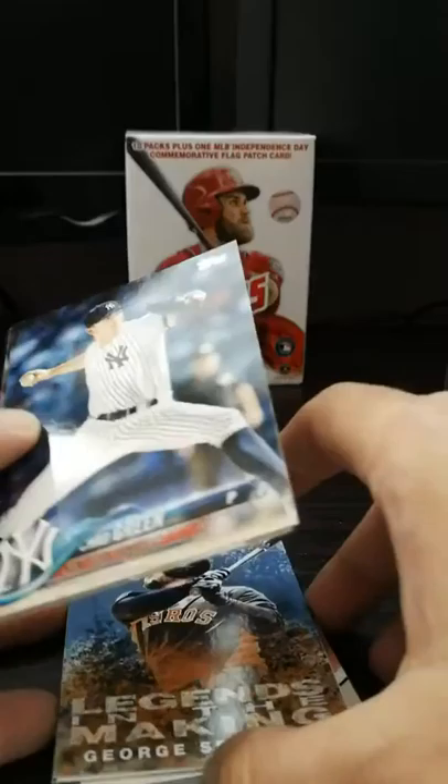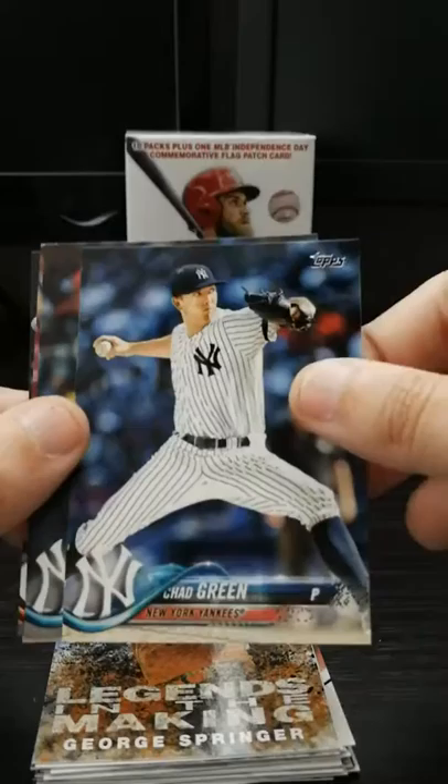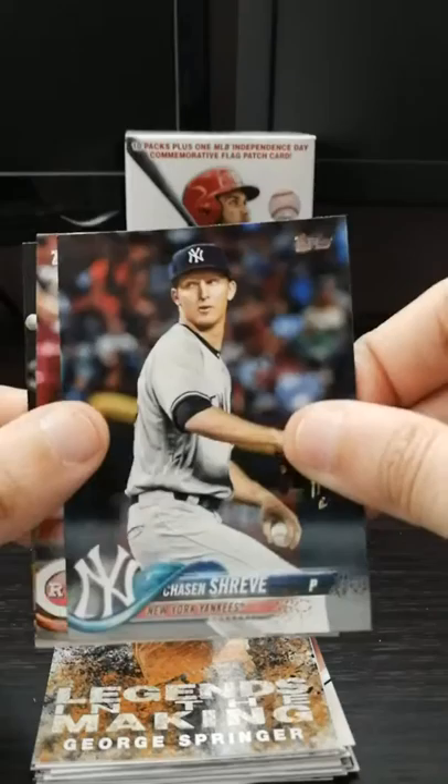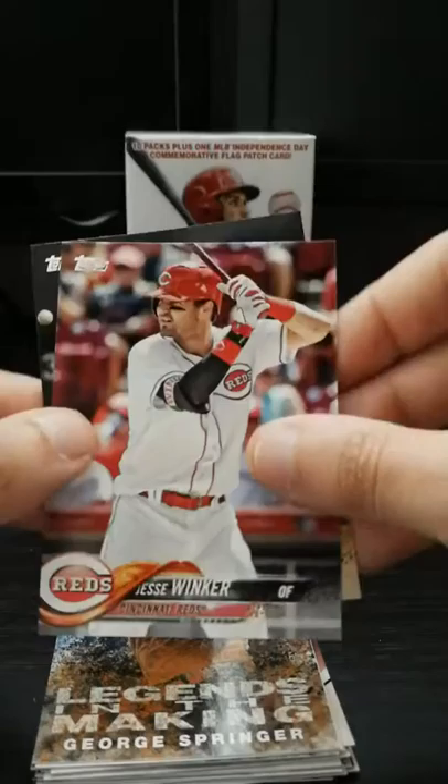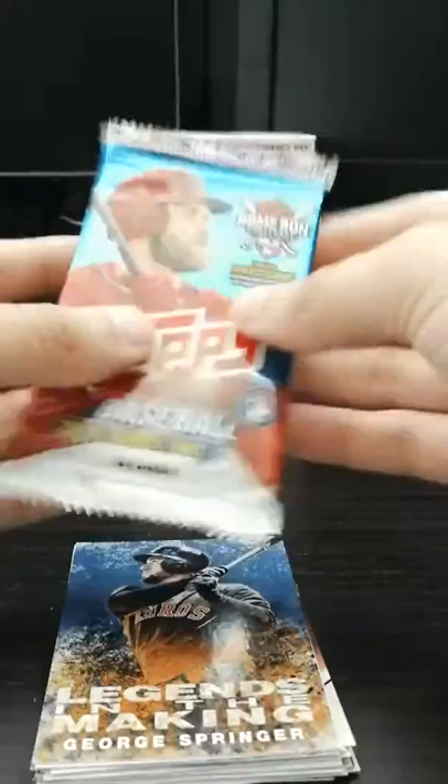Chad Green - big fan of this guy. Started off slow but he's come back and we used him as an opener. He had five strikeouts last night before we took him out. Jason Shreve - unfortunately we lost him last year to St. Louis for Luke Voit. Jesse Winker - I wonder if he's related to the Fonzie. And Paul Goldschmidt - former Diamondback. He is now a St. Louis Cardinal this year.